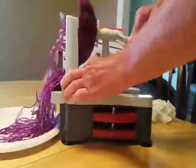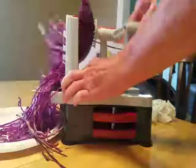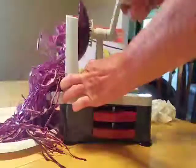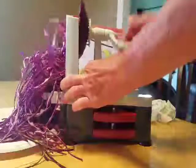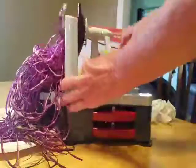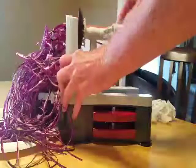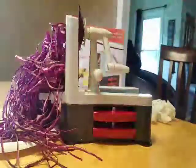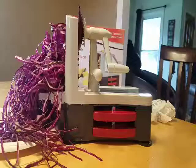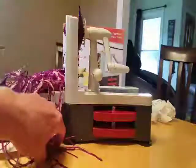This is going to make awesome coleslaw. There you go — that's pretty cool. I usually chop and chop and chop when I have red cabbage and what a pain that was. See how easy that was? Now we can make coleslaw or salad or whatever we want.